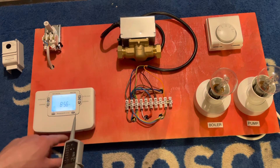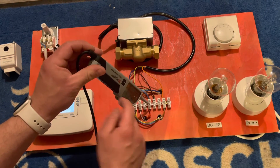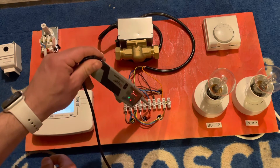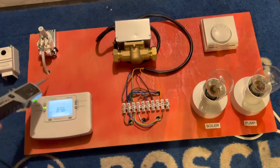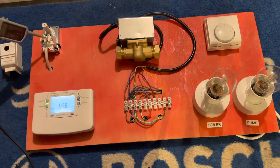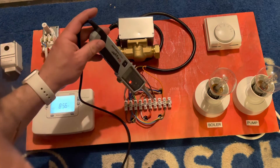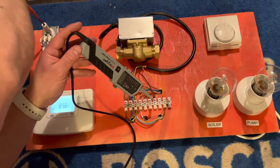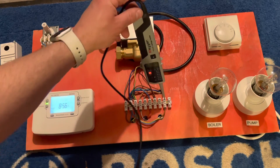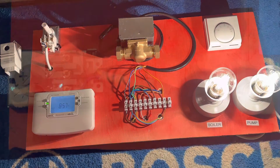Terminal three is hot water on at the programmer. I've used terminal six on the 10-way to send power from the programmer out. We're getting power at the feed in on the blue cable up to the cylinder stat, but not getting it back because we're not yet calling for heat. That cable then goes to the 10-way and the two-port valve. When we call for heat it connects, sends power up to the valve, we wait for the micro switch to be made on orange, and away we go. It really is as simple as that.